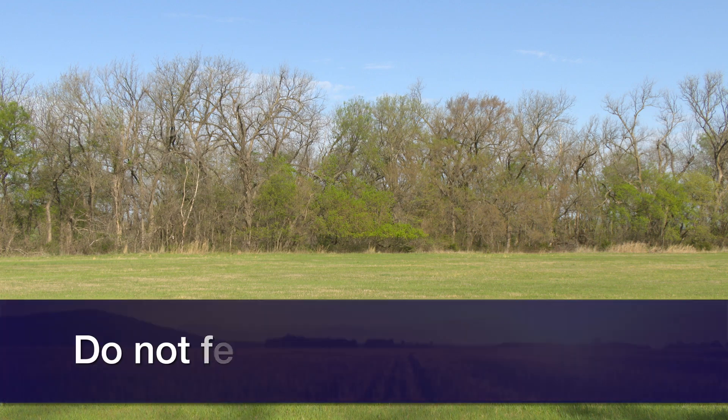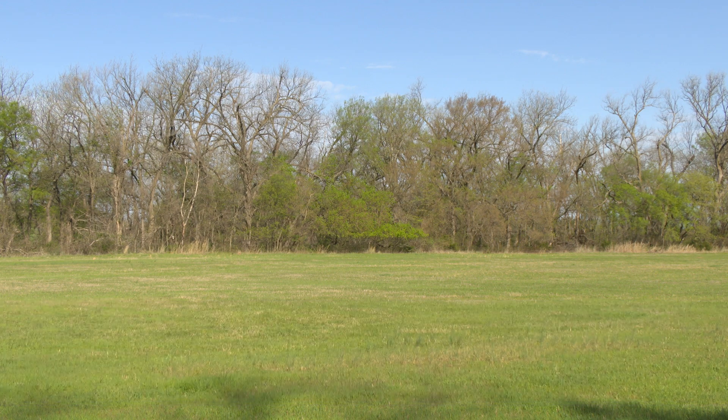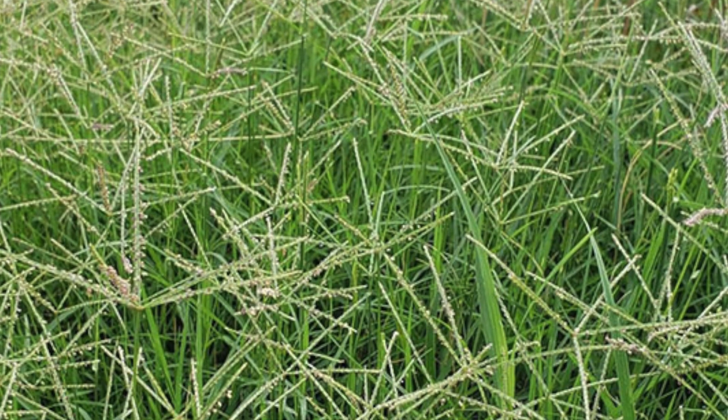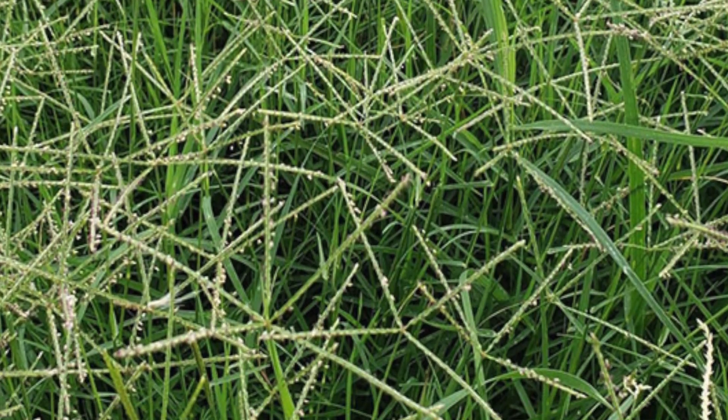If a drought occurs, do not fertilize — especially do not place any nitrogen there. Because if we are in a drought, most likely the Bermuda grass will start to flower, essentially saying: I don't have water, let me flower and stop growing. At that moment, all the nitrogen you're placing in that soil will just feed the weeds that will continue growing under that harsh environment.